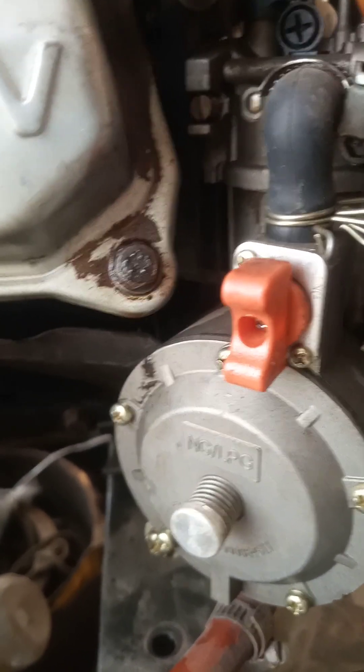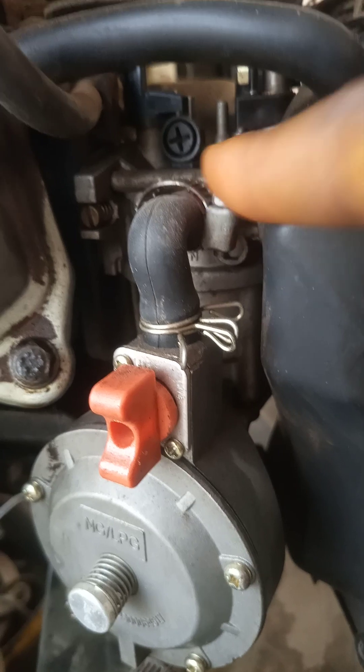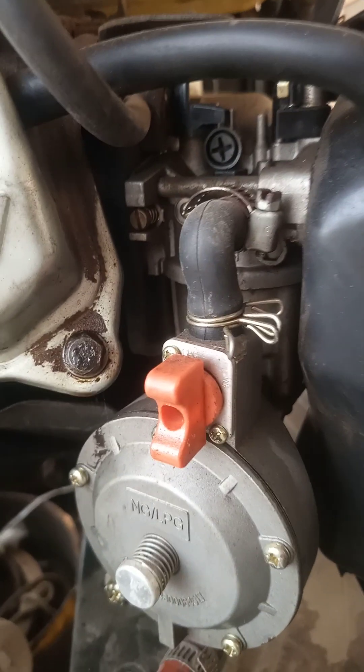So as I said earlier, we are going to have one more test, which is to use the carburetor that came with this generator. This way we can be sure that it's not this carburetor that is probably not well calibrated for running this generator with PMS.